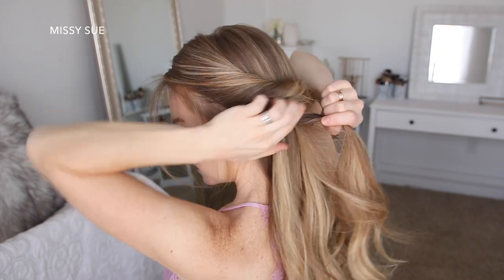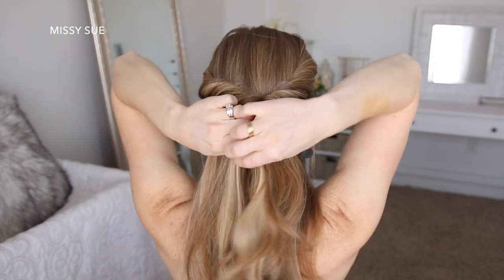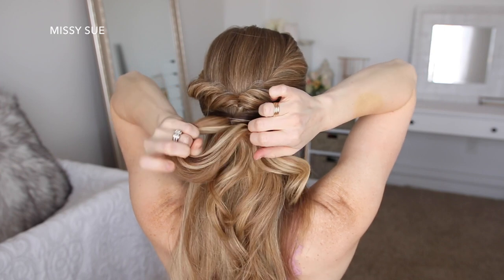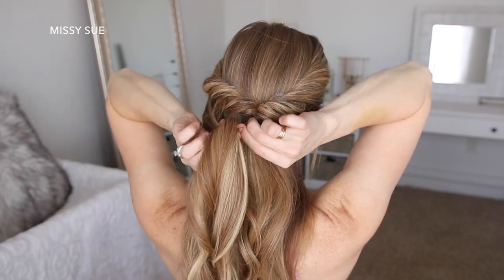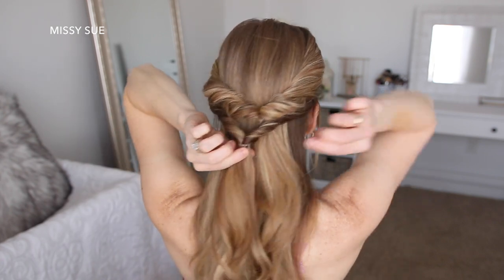Now I'm going to pick up two new sections of hair on both sides of my head right below the first sections of hair and then tie them together at the back of my head with another elastic band. Then I'm going to flip the ends around the elastic band so the sides are more twisted, then go back over the two sides pulling on the edges to make the twist more full.